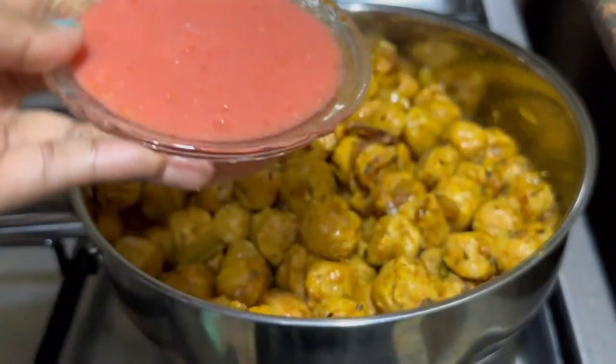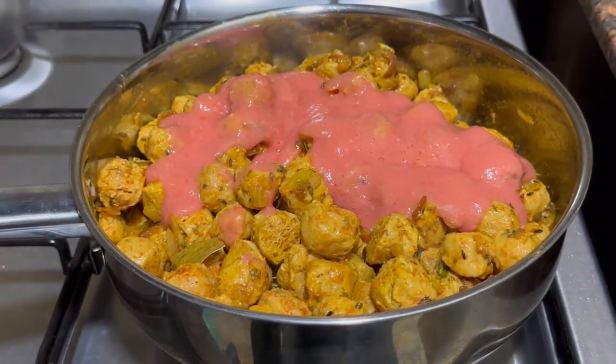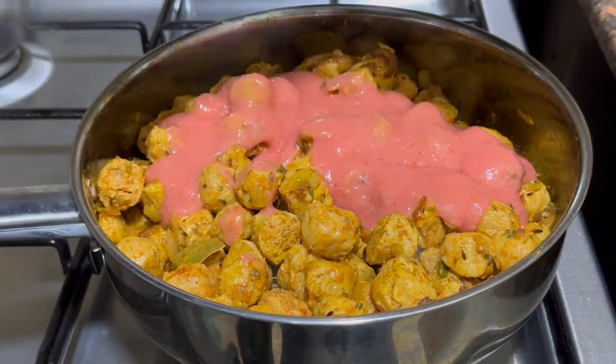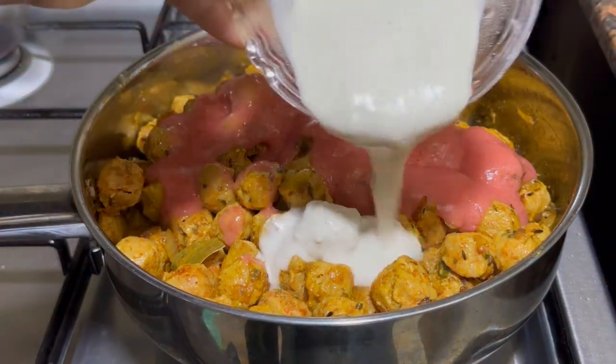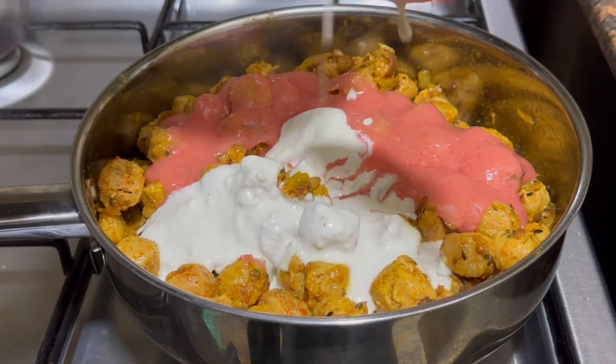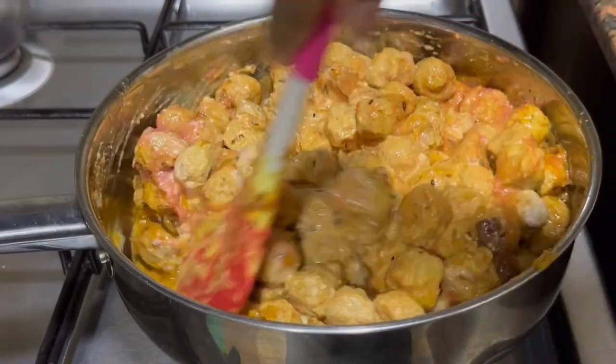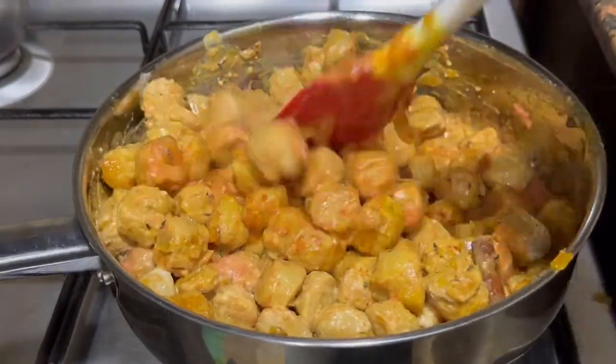Then I'll be adding the tomato puree and the cashew paste, giving it a very good mix. At the same time, ensure you add salt as per your taste — I'll be adding around one and a half teaspoons of salt.